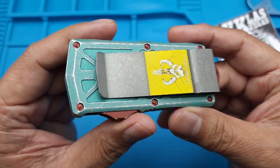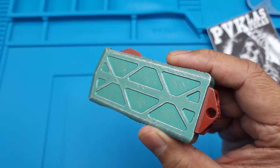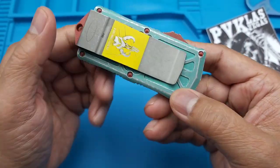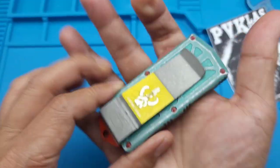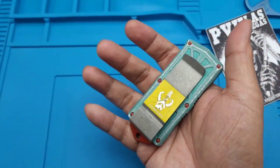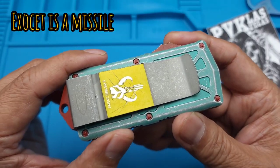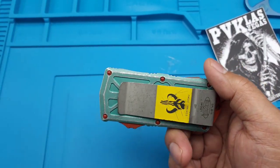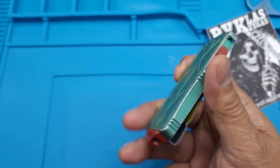Hey folks, I have a new knife for you. I've been seeing a lot of pictures and videos on this already and I've been curious about it. Initial impression when I got it - this is actually bigger than I thought. I thought it would be like half the size from the pictures I've seen online. This is the Bounty Hunter. They call it the Bounty Hunter because they got a cease and desist from Star Wars - don't call it Boba Fett - but we all know this is after Boba Fett.